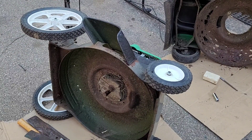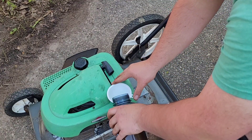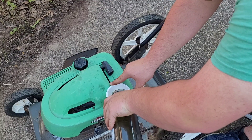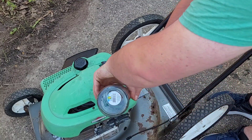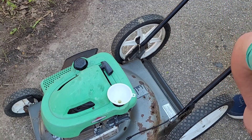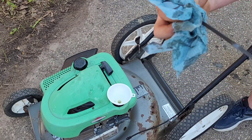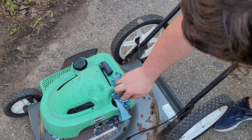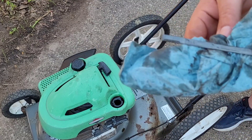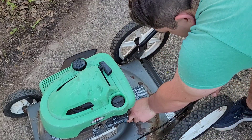Now we're going to pour in the new oil — it's 20 ounces of 5W-30 or 10W-30; the manual says either will work. After pouring it in, we're going to swap out the green top cover for a different one so it matches — the green one is ugly. Wipe off the dipstick, check it — that's perfect. I spilled a bit of oil so I'll need to degrease this after we're done, but no big deal.